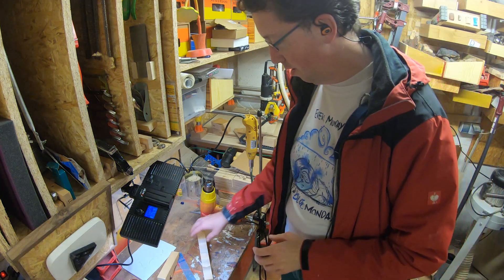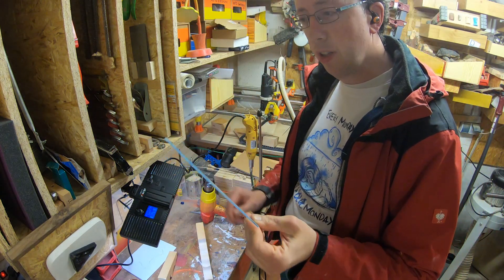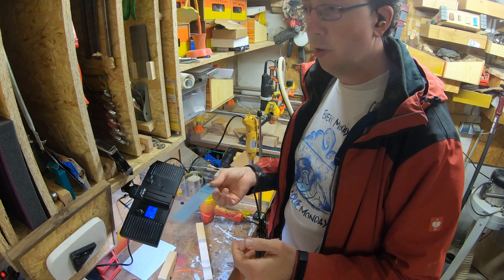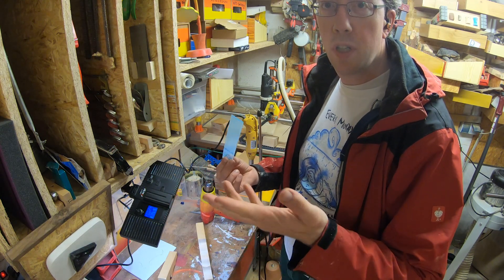Now we're getting there. I'm using a strip of plastic - I have no idea what it is, I think it's acrylic. It's from a box of leftovers which you can get cheap on the internet.